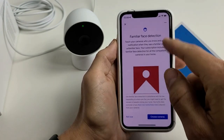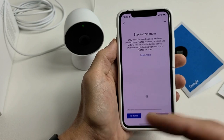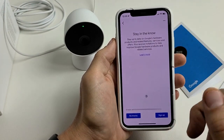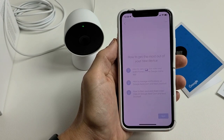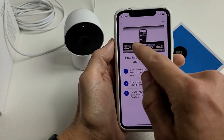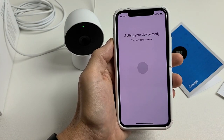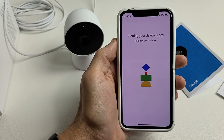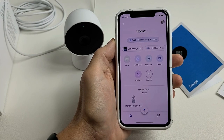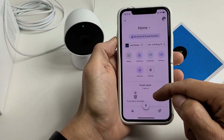Familiar face detection lets you teach your cameras who you know and get a notification when it sees a familiar or unfamiliar face. I don't want to set that up now, so I'll tap 'Not now.' There's also an option to sign up for notifications — I'll tap 'No thanks.' Then there are some tutorials on live video and event history that you should probably watch to learn how to use the Google Home app.